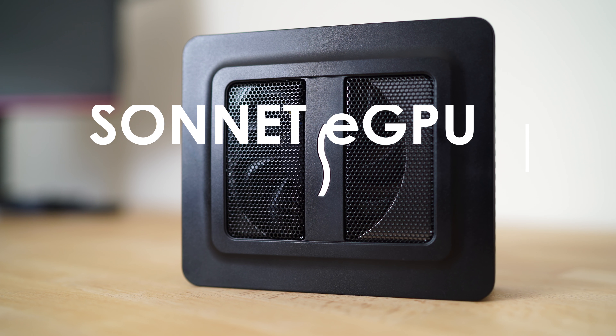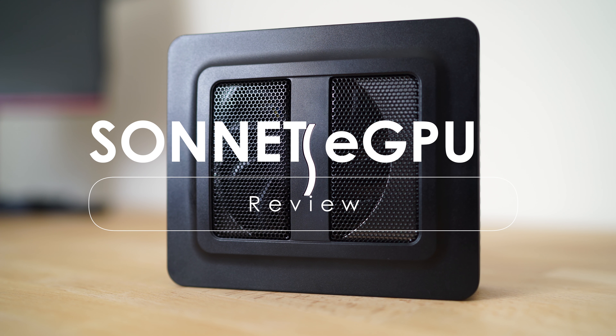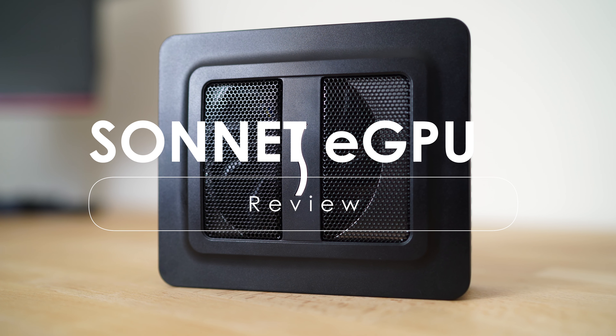What's up guys, my name is Fran, and once again welcome back. In this video we're going to be checking out the Sonnet eGPU Puck. I wanted to accomplish two things: talk about the Sonnet eGPU Puck — most likely that's the reason why you clicked on this video — but I also wanted to talk about the overall state of eGPUs as a whole.